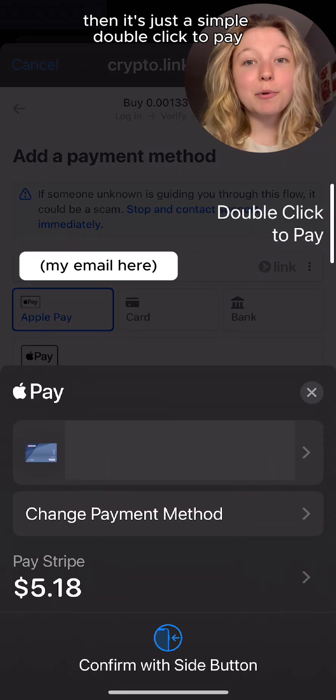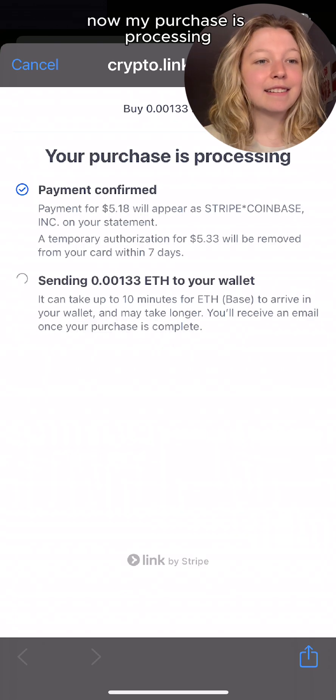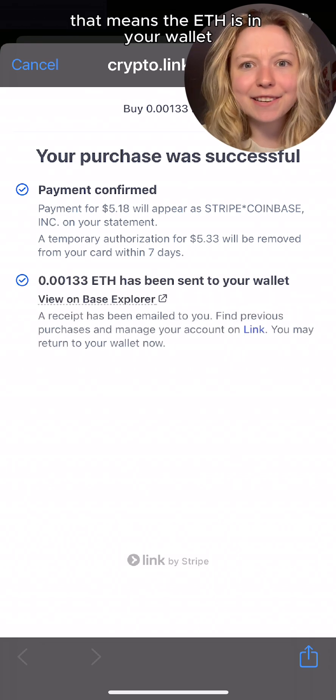Then it's just a simple double click to pay. I confirm and click pay again. Now my purchase is processing — it may take some time. Once the loading icon stops spinning and you get this message, that means the ETH is in your wallet.